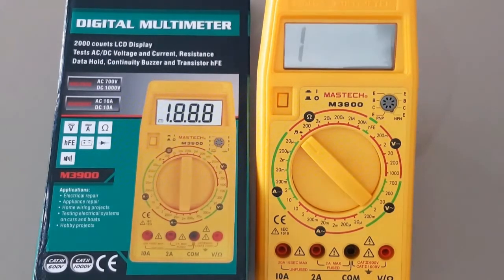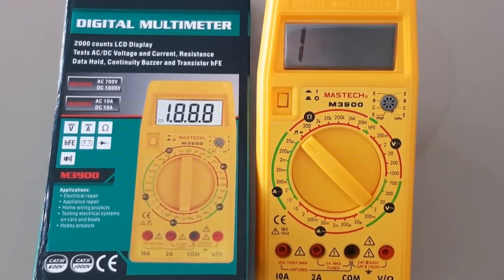Hi everyone, welcome to another review. This is the Mastec M3900, a 2000 count multimeter, with a voltage capacity of 700 volts AC and 1000 volts DC.